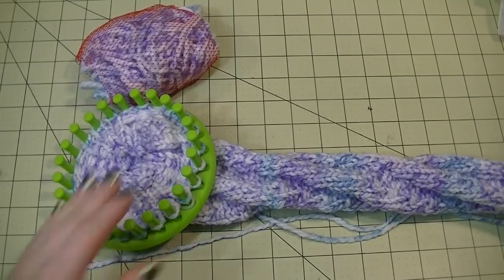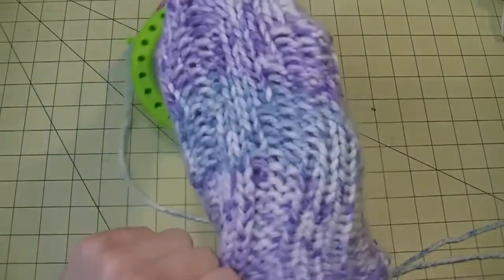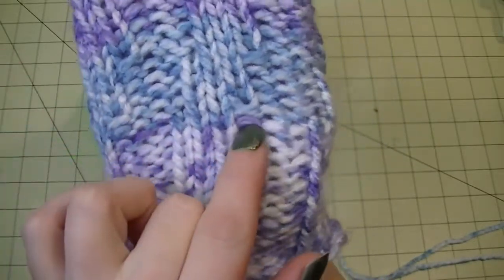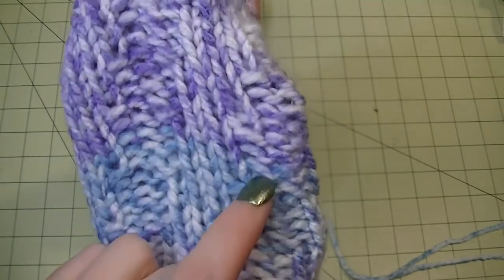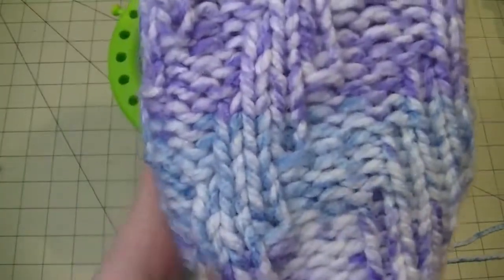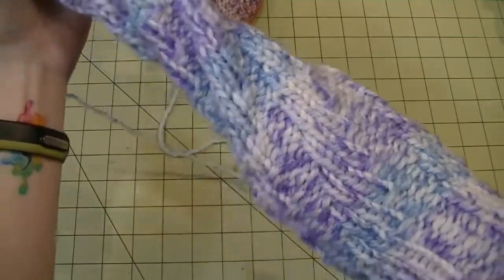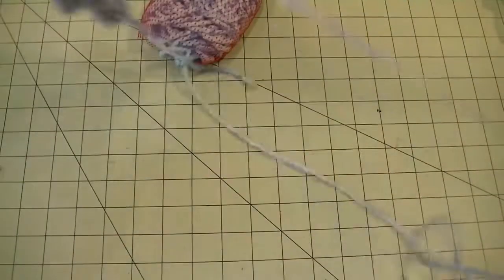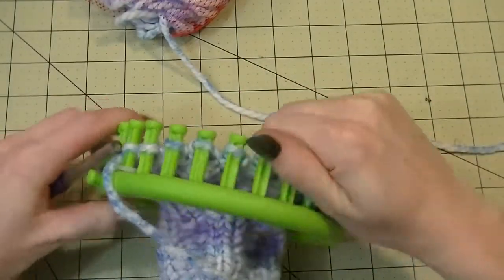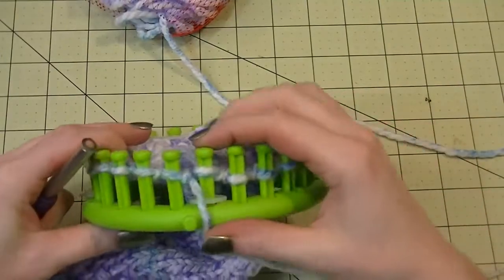We're now at the point where we can start our decreasing for our toe — just two rounds of decreases. I did want to show you how to look and keep track of your sets. Here's our 15 rows to begin with — you see that bar there, that's where we started our first set, then second set, third set, fourth set. You'll see this extra little bar come over — that's how you can count your sets if you lose track. Now some of your stitches might be a little tight, but push all the stitches up to the top and then untwist everything.